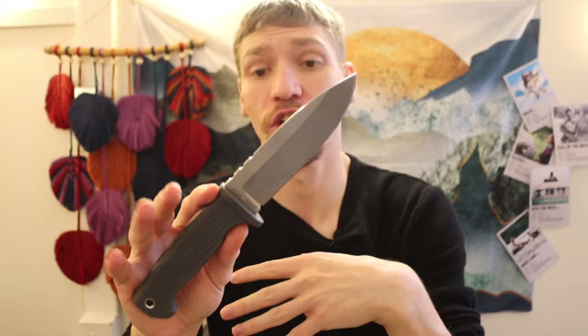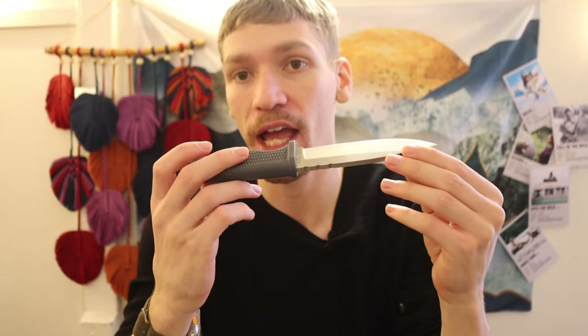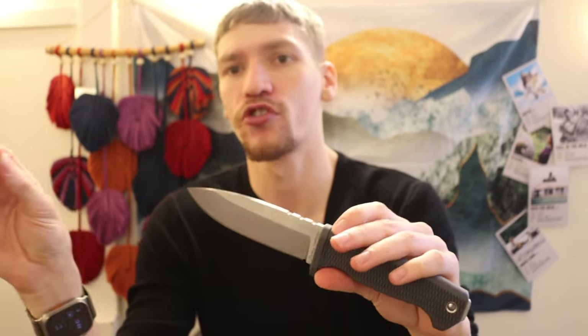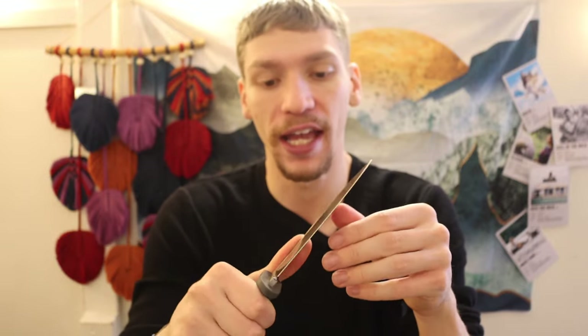The Cold Steel SRK is still an incredible knife, and I love that the newly acquired Cold Steel has decided to bring back the CPM 3V version. If you're looking at getting the CPM 3V version of the Cold Steel SRK, pull the trigger — you will not regret it. The SRK is a knife I no longer personally have in the collection, but it is a fantastic blade I totally recommend.